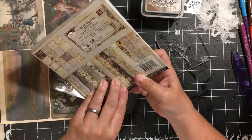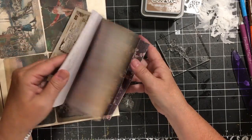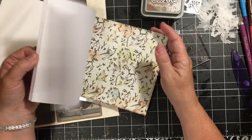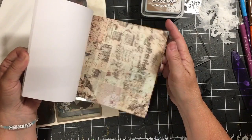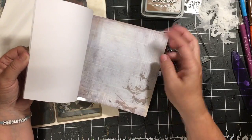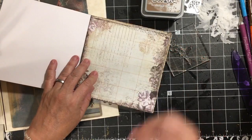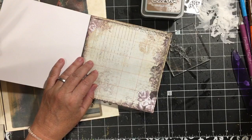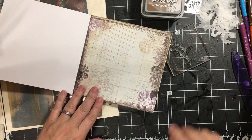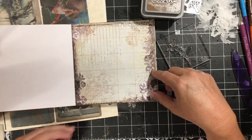This is a Jodi Lee designs for Prima paper pad. It has some fairy images in it — here's a fairy image, here's some fairies — but some of the pages don't actually have a fairy, like this page here.